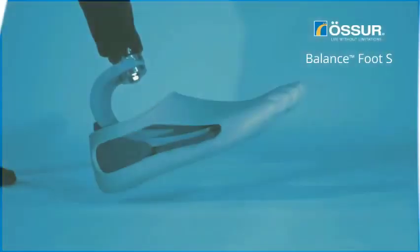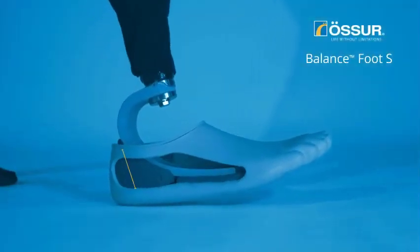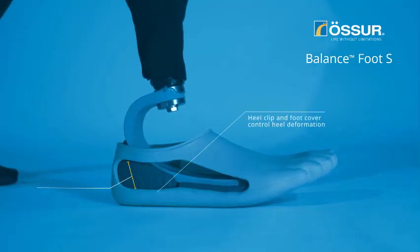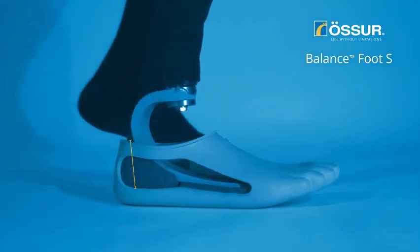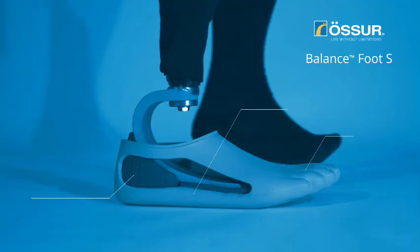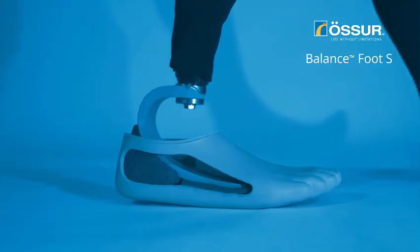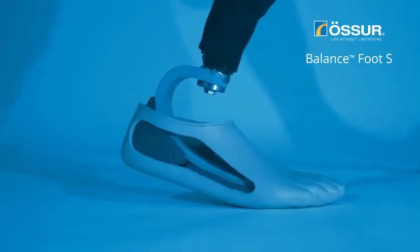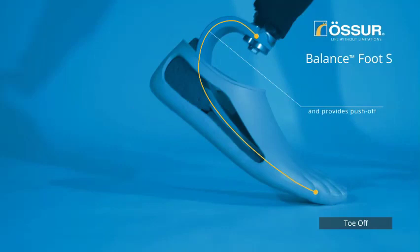Running through the video showing what happens during the gait cycle with the Balanced Foot S: at loading response, we get a quick heel compression from the heel foam, and the heel clip and foot cover control heel deformation. Going into mid stance, we get progressive stiffening of the heel providing tibial progression, a natural progression of the center of pressure, and the split toe and toe foam provide multi-axiality. In terminal stance, the C-shape design stores energy, the wide foot blade offers stability, and the full-length toe lever supports ankle motion and assists with push off. At toe off, energy is returned from the C-shape, providing push off to the user.